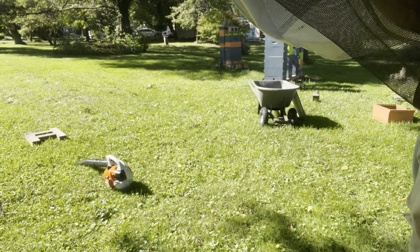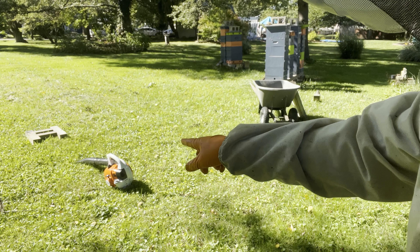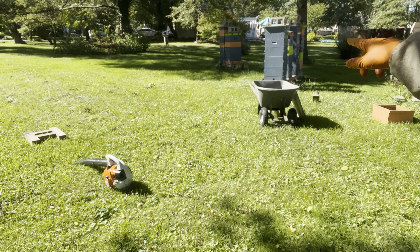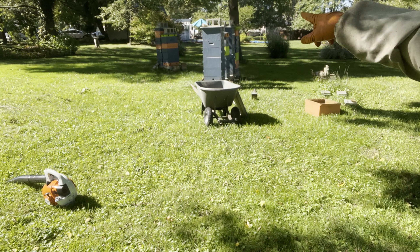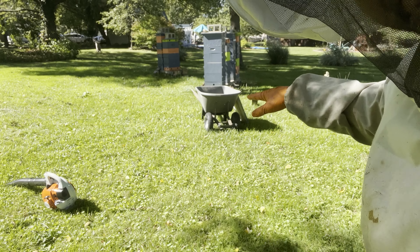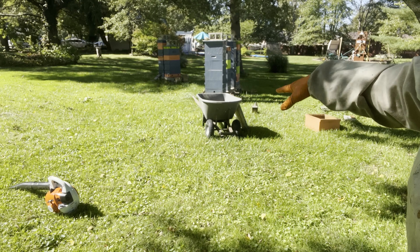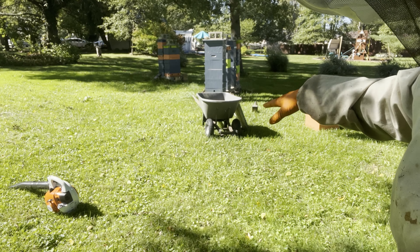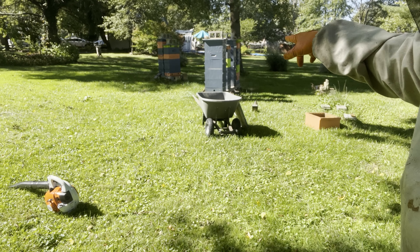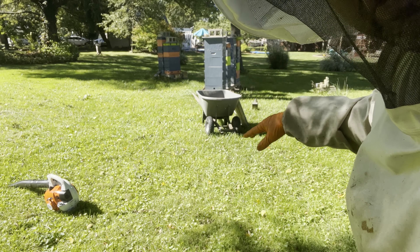After I pull the honey supers off, I'm going to blow the rest of the bees out with the blower just to make sure we got them all. I'm also going to pull the queen excluders because then the bees can get down from the fume board easier — they'll be able to get out of those honey supers without the queen excluder in the way.